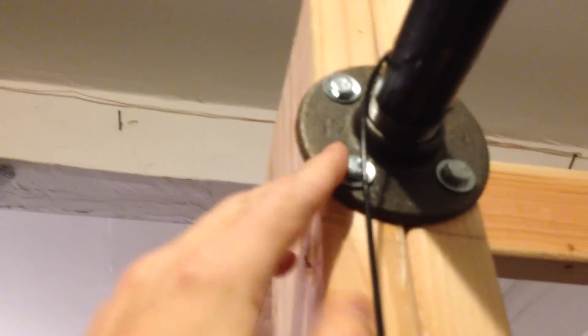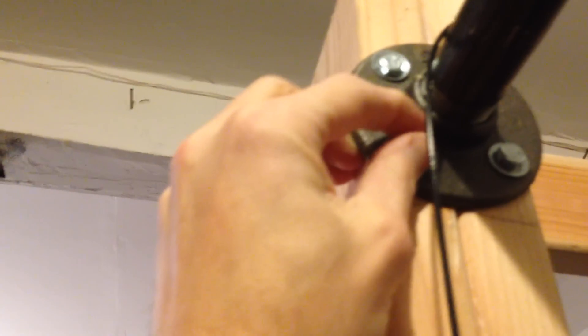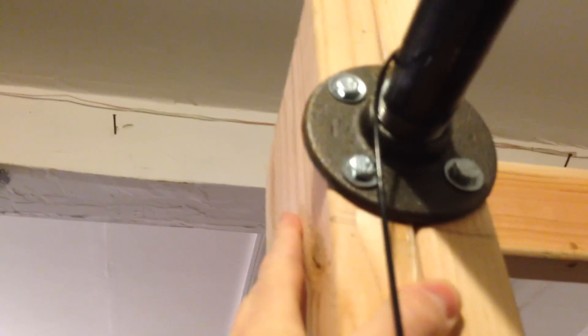I didn't really like how I had to go in sideways with the bolts here — I would have rather gone in straight. But these are lag bolts. I used a hammer drill and they're in there good. I've been flipping around on this thing and it's not moving.